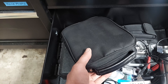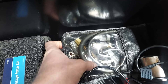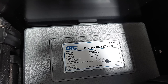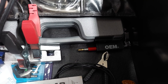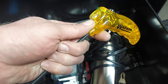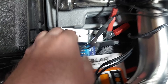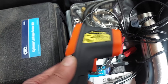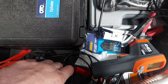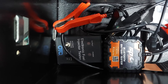This is my Ektron scan tool. Cylinder leakage test kit. Got the compression tester here. Noid light. We got a timing light. Spark checker. Inductive coil tester here. Battery tester. Trailer light tester. Infrared thermometer. Bluetooth battery tester. Fuel injector tester.